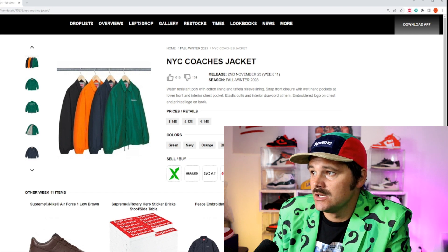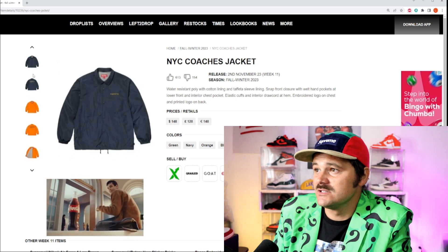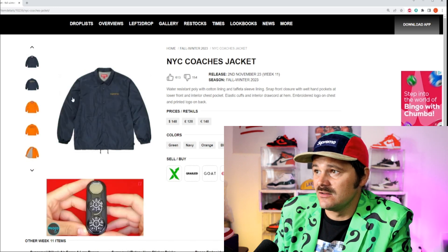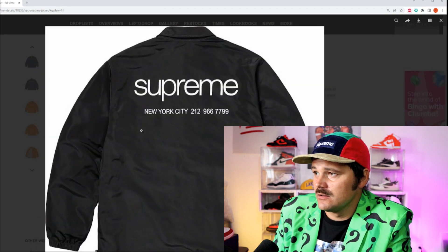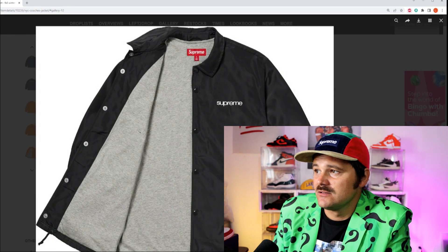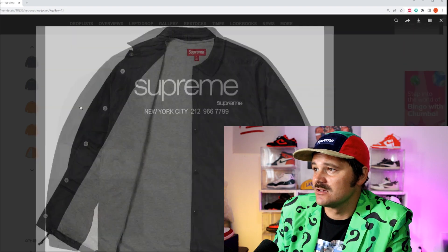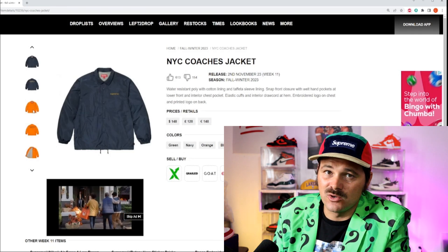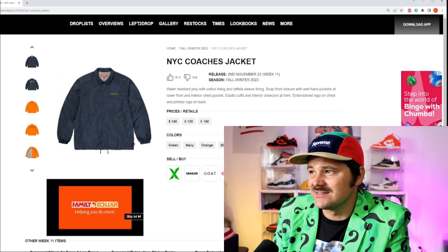We've got the NYC Coaches jacket. These are really dope. I was wondering if I should go for the black and white jacket — that's slick — with the gray inside lining. I think this is super clean. If you want to go for it, I think it will certainly appreciate in value if you get the black. It is so clean, and a coat like this is nice. But unfortunately I just want the jeans and these shoes.